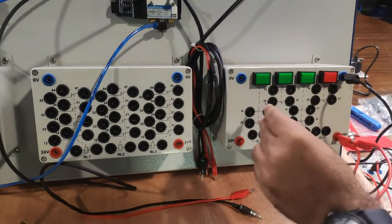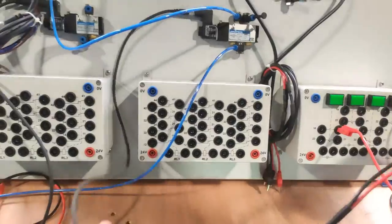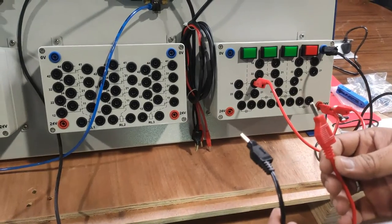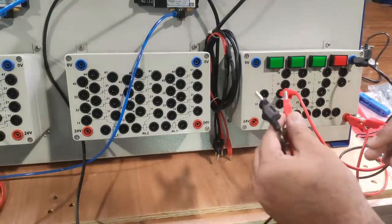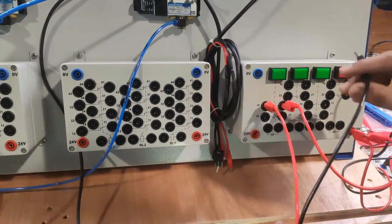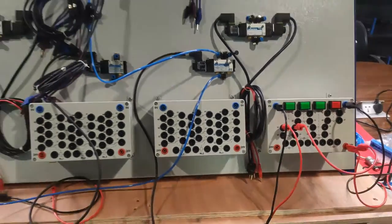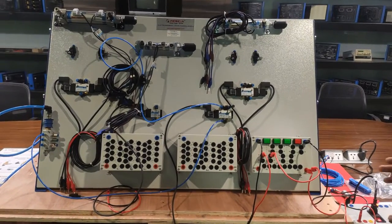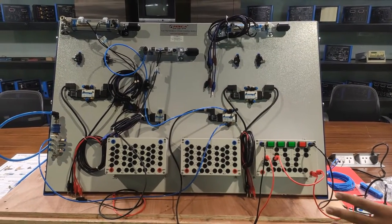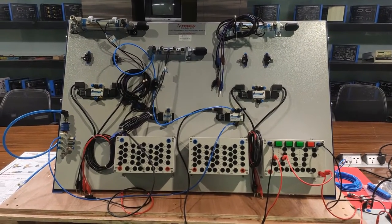The basic circuit is: 24V supply connects to the NO of the push button; the other end of the push button connects to the positive terminal of the solenoid valve coil; the negative of the solenoid coil connects to the 0V supply. We connect 24V to push button pin 13 (NO section) and wire the solenoid valve connector accordingly. Before operating, ensure the compressor valve and incoming line are on, with pressure at 50-60 PSI.